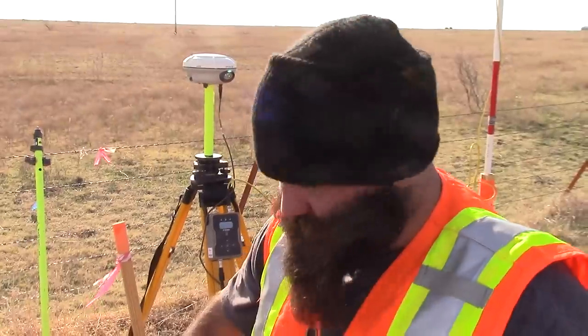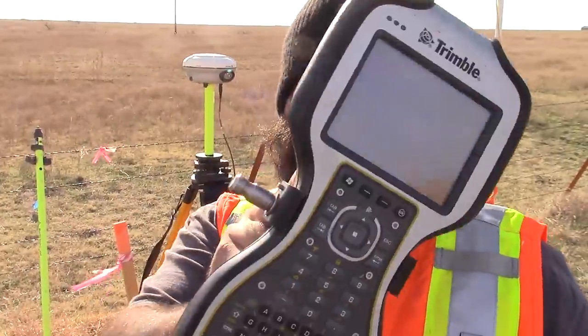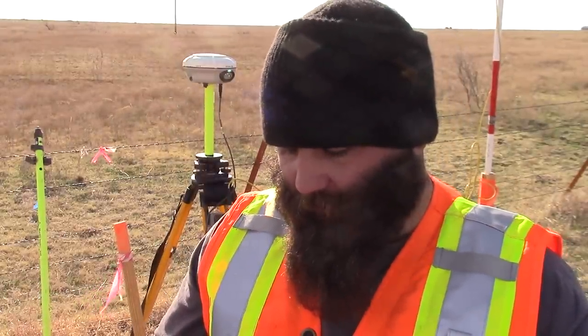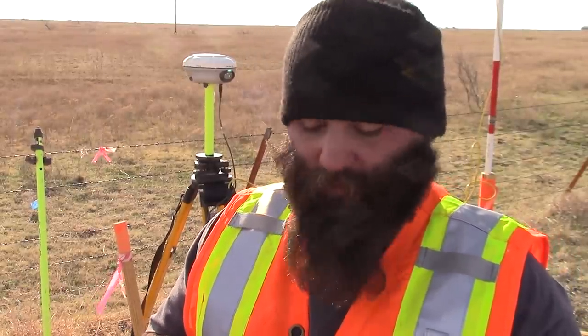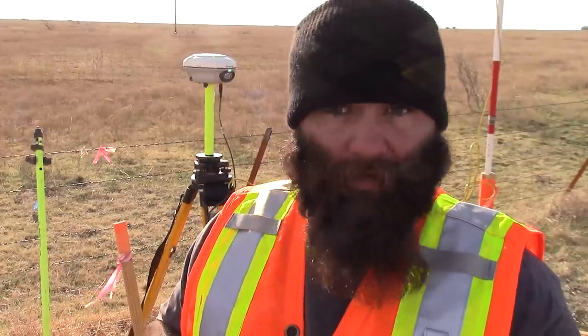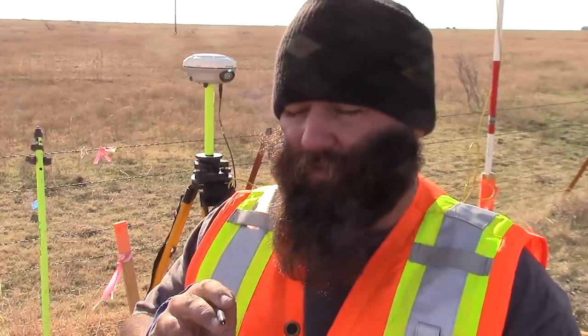Now comes sort of the not really complicated part but the more in-depth part — your data collector with the big handle deal. I'm sure you guys have seen people use these before, the dudes walking around with the poles on the side of the road doing land survey stuff. I really don't do local stuff — it's all cross-country. Right now the project we're on is a 187-mile line from Wheeler, Texas to Ringgold, Oklahoma.